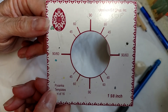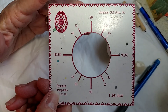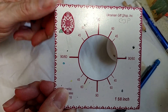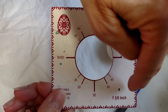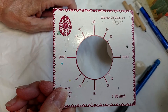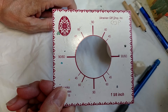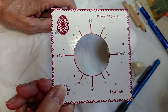This template — I got this set of templates from the Ukrainian Gift Shop. You can use any template you want, but you want to make sure that it has not just the divisions for the 90 and the 45, but it also has the 60. If you look very closely, you will see there are two spots that say 90, and then spots that say 60, 60, 60, and 60. When you're doing the division of three, three goes into 360 as 120, and then we divide that in half, which is 60. So we are going to make marks on our egg at all of the 60-degree marks.